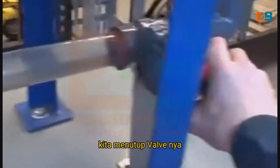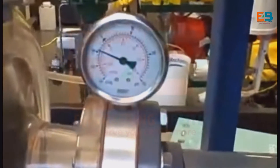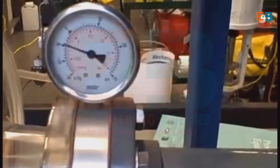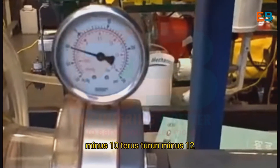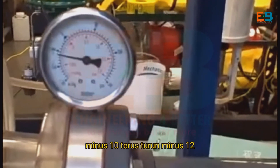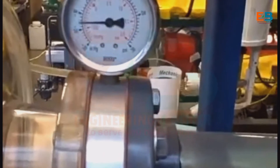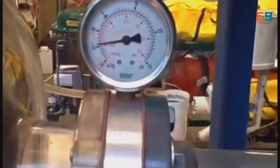So here we go, closing the valve. Watch the gauge — it will go down. Minus 10 inches of mercury. Minus 12. Minus 14 — you can start to hear a flashing occur there. 16. More noise. Minus 18. Minus 20.